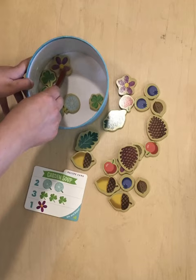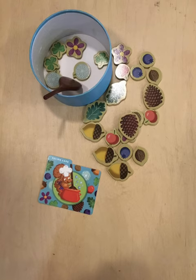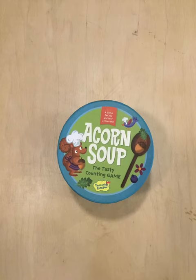Continue adding the ingredients until you've completed the recipe. Remember to stir whenever you want. After you've completed the recipe, turn the recipe card face down. Empty the ingredients back into the pile and choose another recipe card. Complete three recipes to end the game.